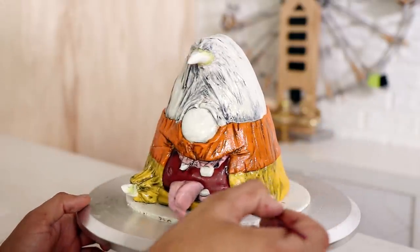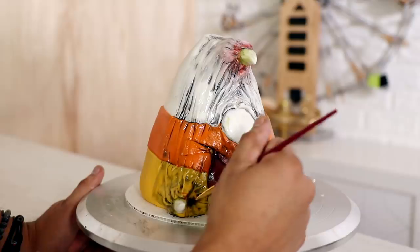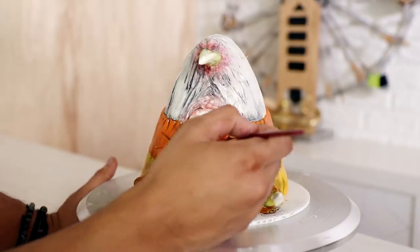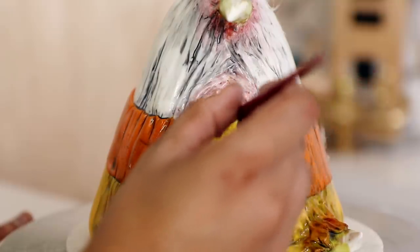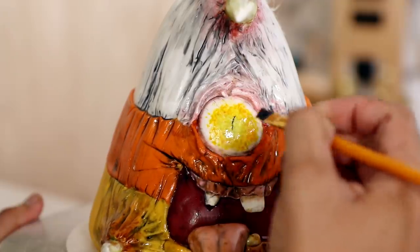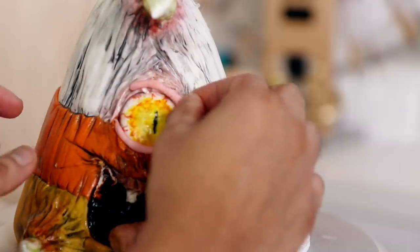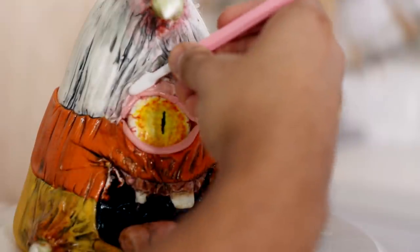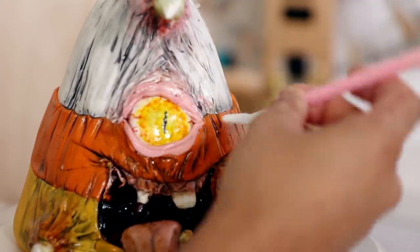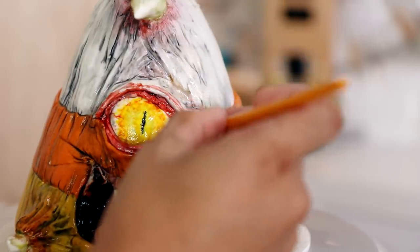I started with black food coloring and then moved on to yellow and red just to highlight different parts of the cake, like he had a little bit of inflammation - even by his eye he has inflammation. Now I'm adding yellow to create Thurman's eye. I wasn't happy with the amount of detail so I'm using pink fondant to create the inside of the eyelid and then orange and white fondant to create the outside, which gave it more of a painted look.